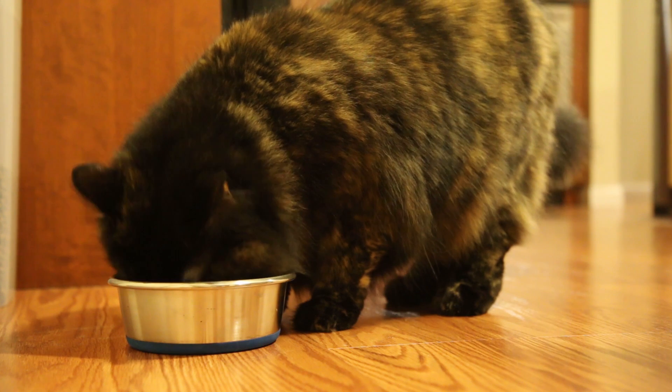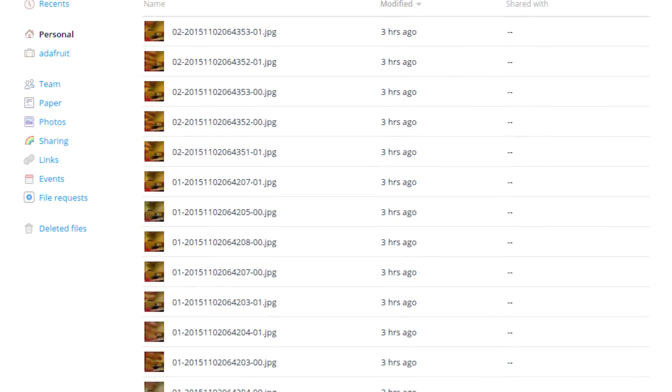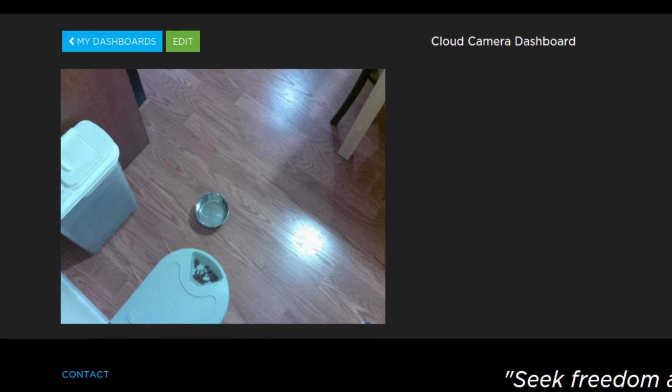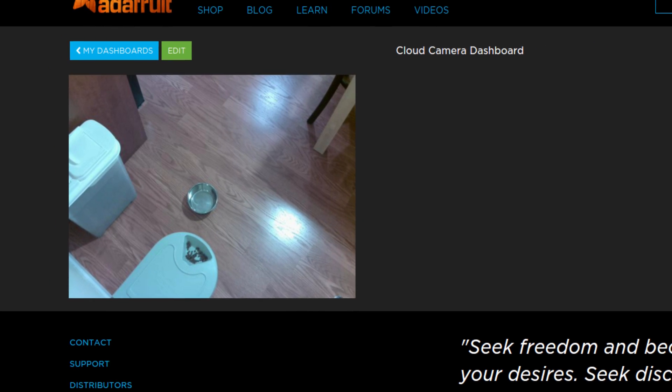When the camera detects motion, it can upload an image to Dropbox's cloud storage service, or upload to Adafruit's Internet of Things service, Adafruit.io, and build a dashboard of cloud cameras.